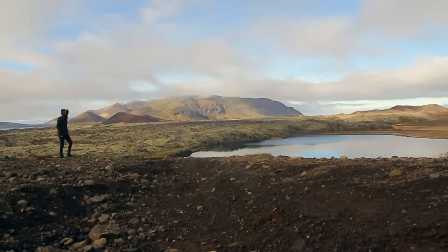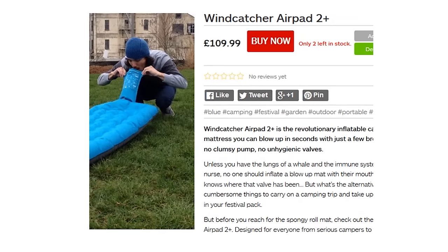Side note: Giardia is also known as Beaver Fever, due to hikers getting sick drinking water inhabited by beavers.